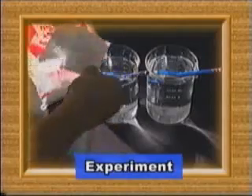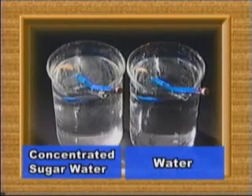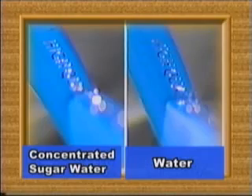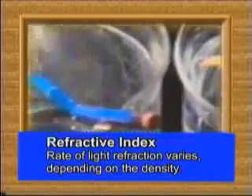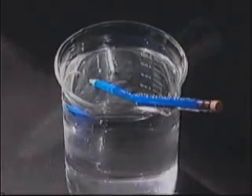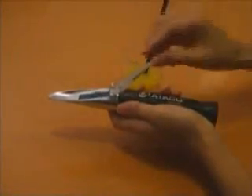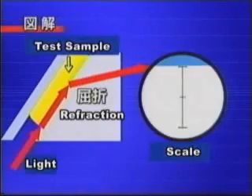This refractive index varies according to the density of a substance. Prepare two beakers with water — one contains only water, while the other contains a lot of dissolved sugar. Then place a pencil into both of them. You can see the pencil appears to be more bent in the sugar water, so its refractive index is affected by the density of a liquid. By using the basic principle of light refraction, a refractometer measures the density of a sample liquid. Apply some drops on the prism surface of a refractometer and expose it to light. Light being incident to the sample liquid is refracted at the boundary of the prism surface and illuminates the scale. Scale value varies as the refractive index is affected by density.